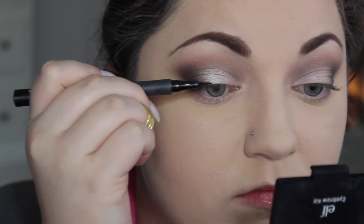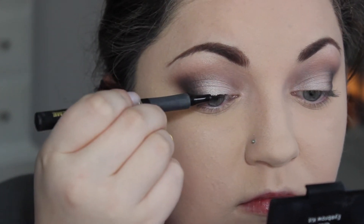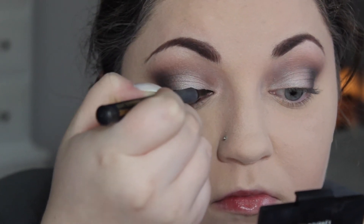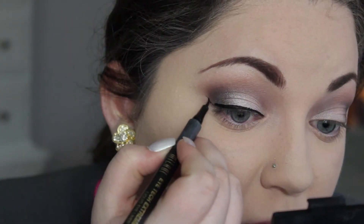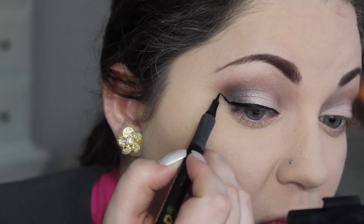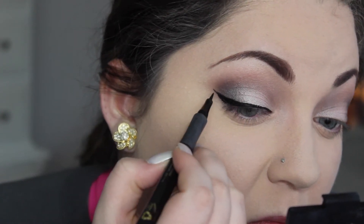And I'm taking an eyeliner pen and putting that on my top lash line, just going to create a line and a wing. You can create it however thick or thin you want it. Take your time with this because this is going to show a lot — obviously, because it's the winged liner — and you want this to look really nice. So just take your time. If you don't want to do it winged, you don't have to, but I really like the winged look with this eye look.